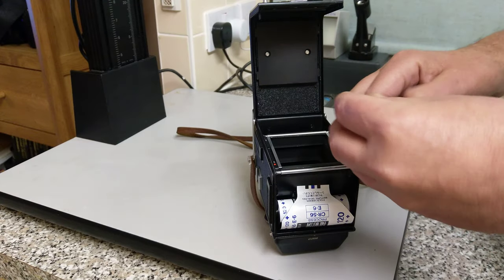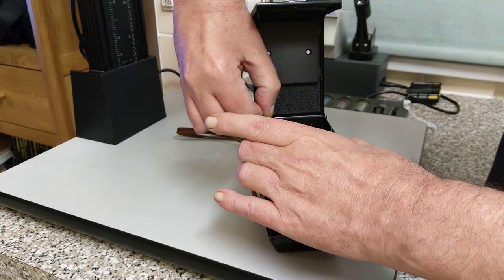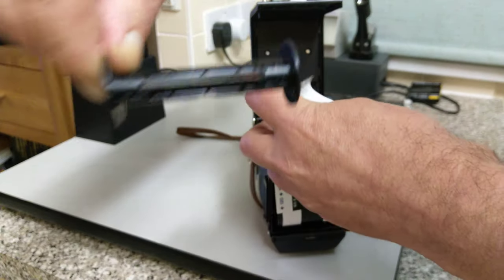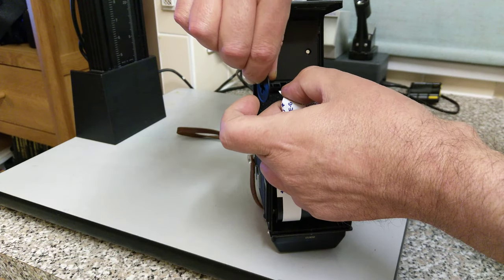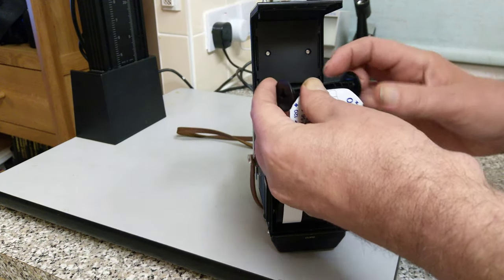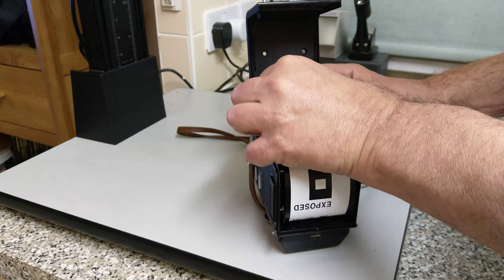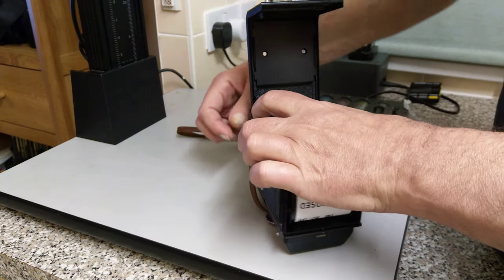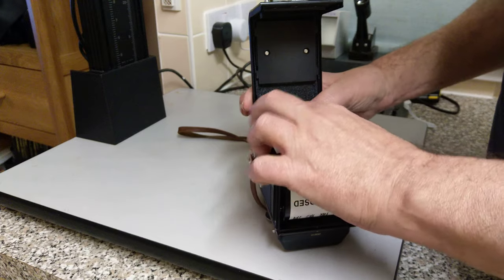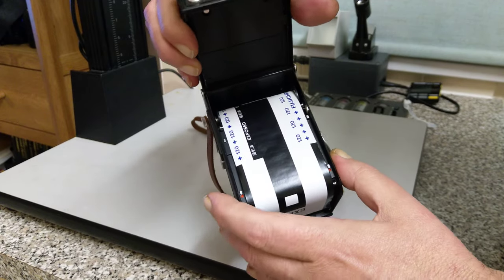Here's the empty spool — this one goes into the top. There's a slot in the spool, so load the leader into the slot and turn it clockwise to the catches. Then we put this one in. There we go — so it's wound around this one.